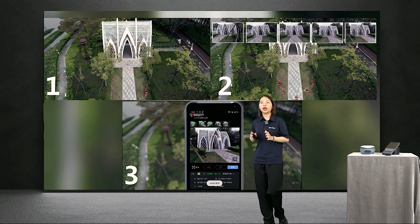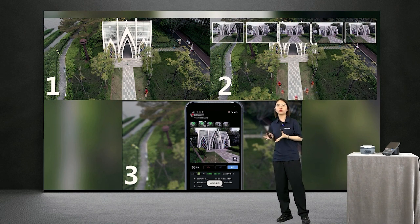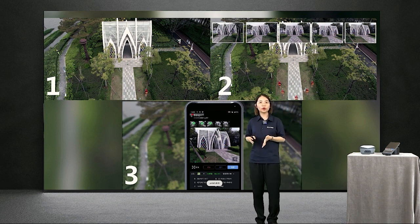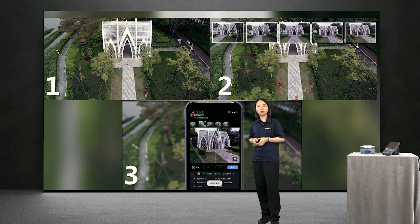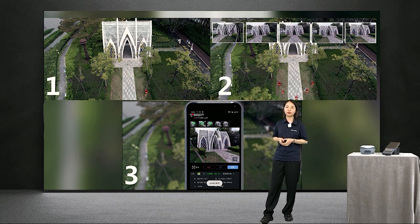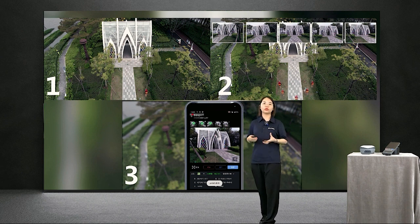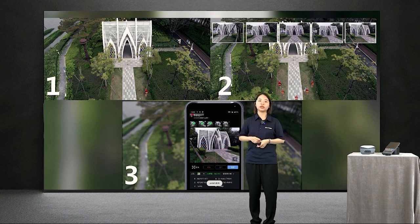For example, if you get a project that requires surveying an area and also measuring all building details, like the scenario in this slide, you would normally need to bring both a GNSS receiver and a total station with prism-less mode — too many heavy devices, hard to carry, with more cost on both equipment and human resources. It also takes time to transfer data between total station and GNSS receiver. With VRDK, only one unit and three steps are needed to complete the project.